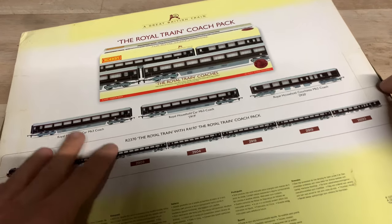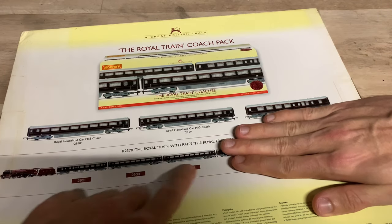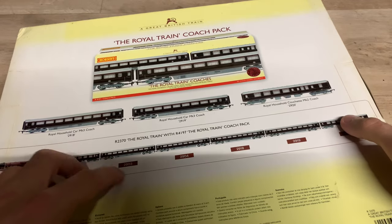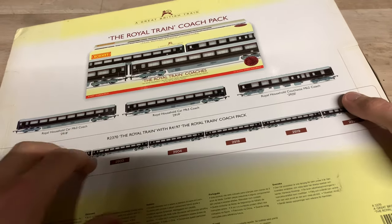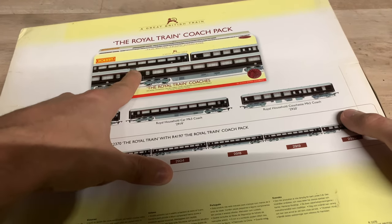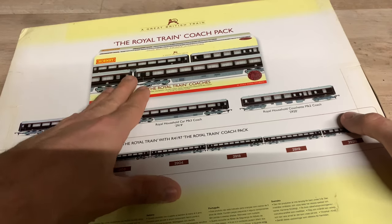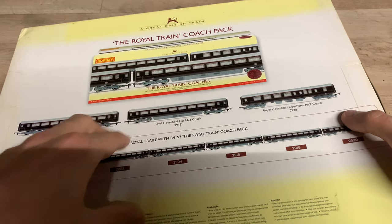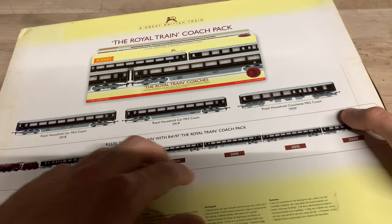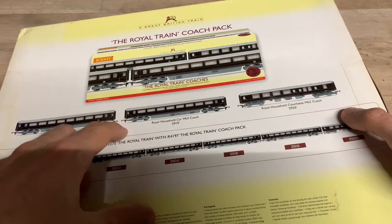Getting hold of this particular pack — which includes these coaches — does seem to be relatively common. There were quite a few on eBay when I picked this one up. But getting hold of the other coaches may be quite a bit harder, as they don't seem to come up very often. Keep an eye out — hopefully sets will come up at some point.